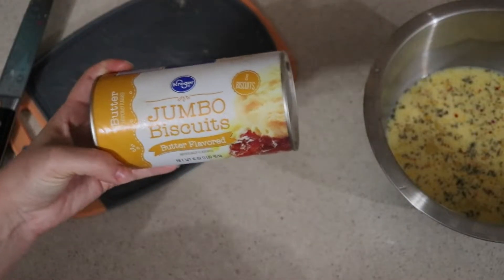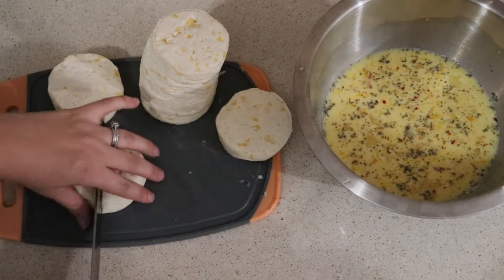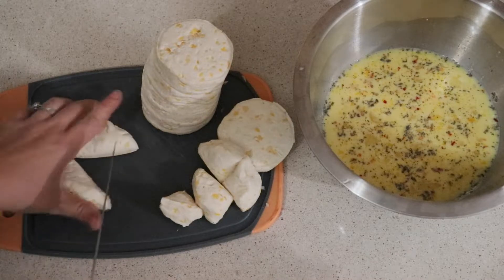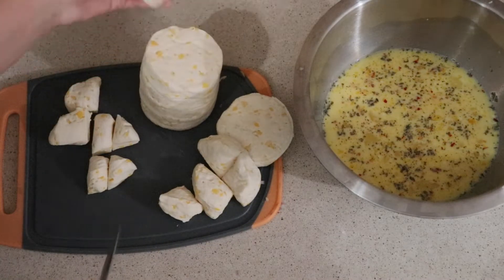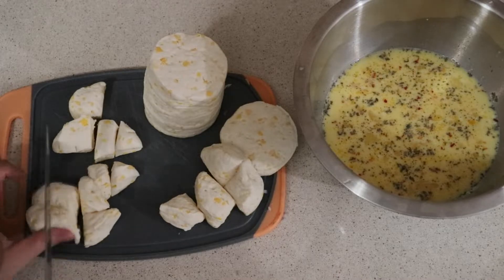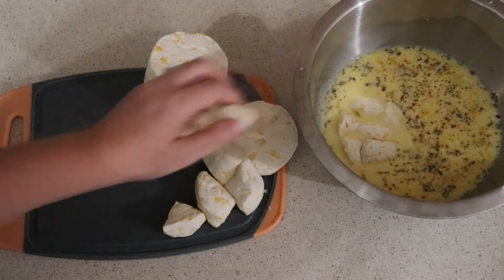My store only had the jumbo butter flavored biscuits. Sam does use the regular flaky kind, so I might try that next time, because I do feel like these biscuits did kind of soak up that egg mixture just a little bit, but it was not bad. Once you get all your biscuits cut up, you're just going to add them into your egg mixture and get that combined. At this point, our diced ingredients should be cooled down, so we are just going to be adding that to this mixture and get that stirred together.